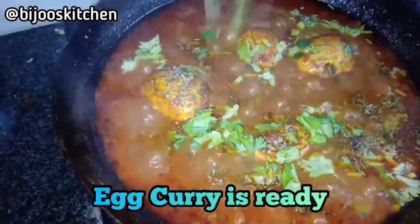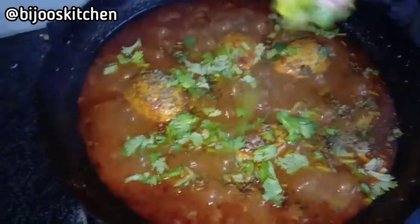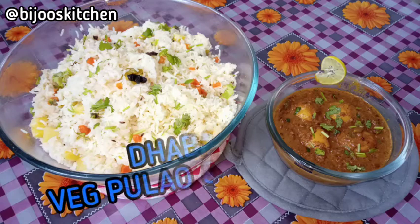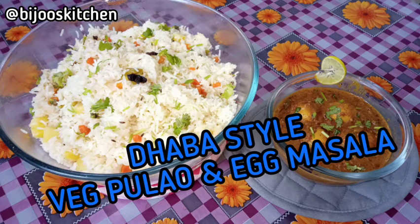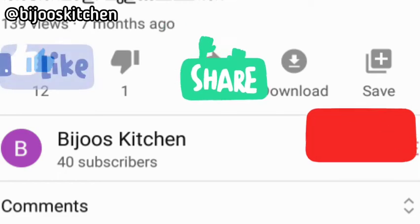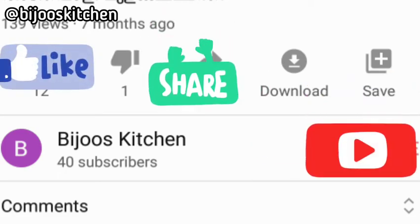We are going to take a look at the egg masala. The vegetable pilav from Punjabi is also ready. Thank you.